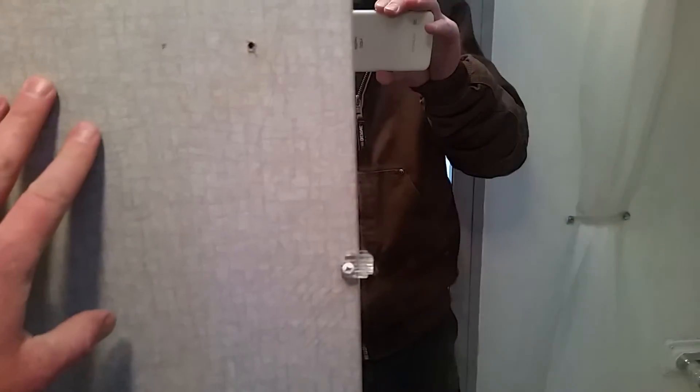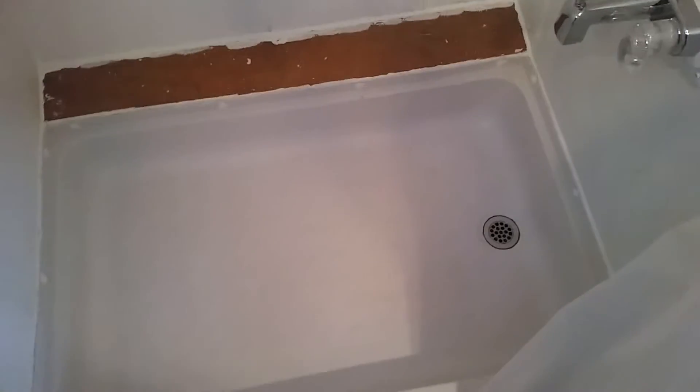We replaced the whole bathroom — there was this kind of wallpapered stuff that didn't seem very waterproof. On the parts we replaced, we used material like they'd use in a shower, and then we painted over the rest with a kind of rubber paint — it probably needs another coat. That board down there also needs to be painted. In here there's a fan or exhaust vent.